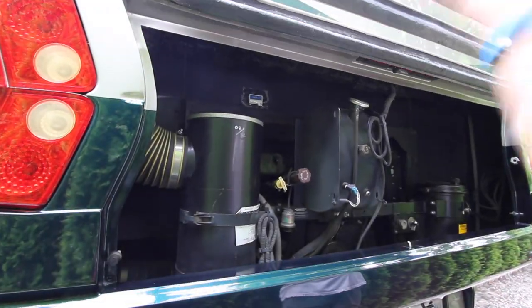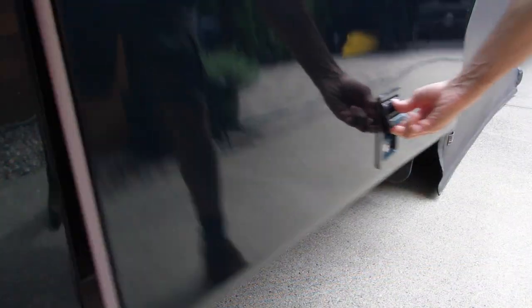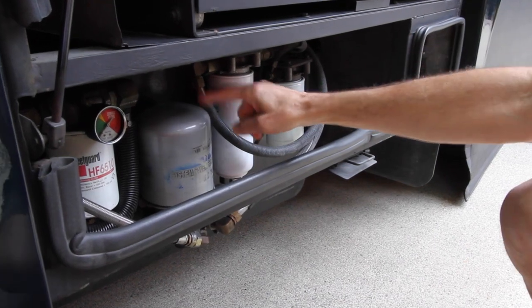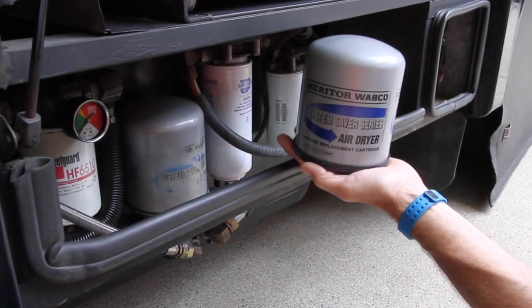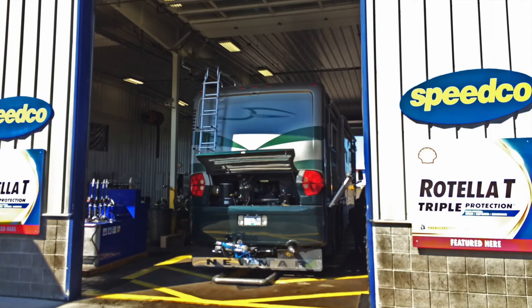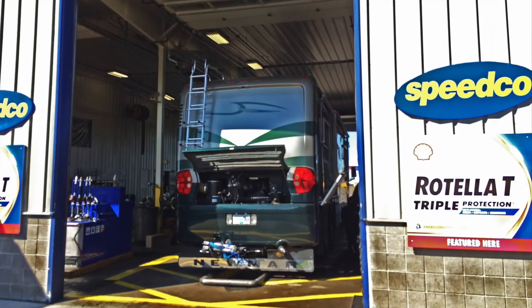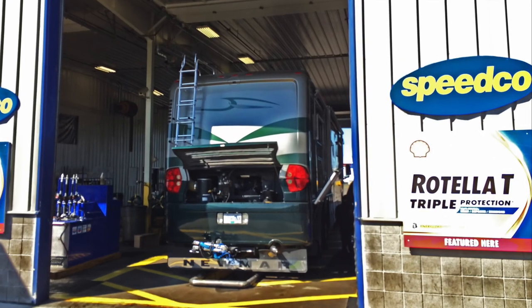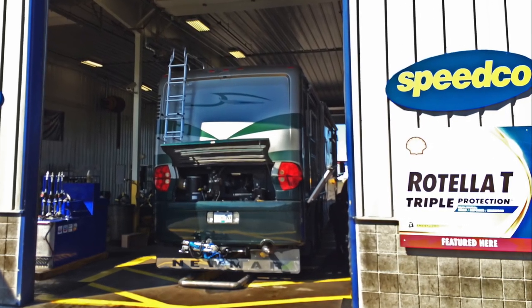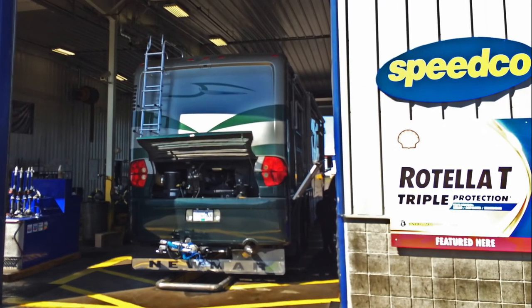We also replace our own air filter, although it's not required every year. And we'll replace the air dryer on our diesel engine, which is pretty easy to do if it's not on too tight — a strap wrench will remove it. There are maintenance items that we take to the pros, like Speedco. Some RVers change their own oil, but since Speedco is so quick and easy and reasonably priced, it's hard to justify doing it ourselves.